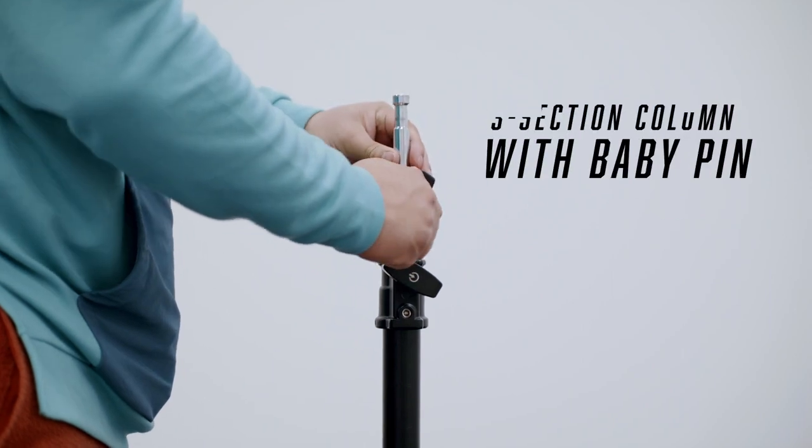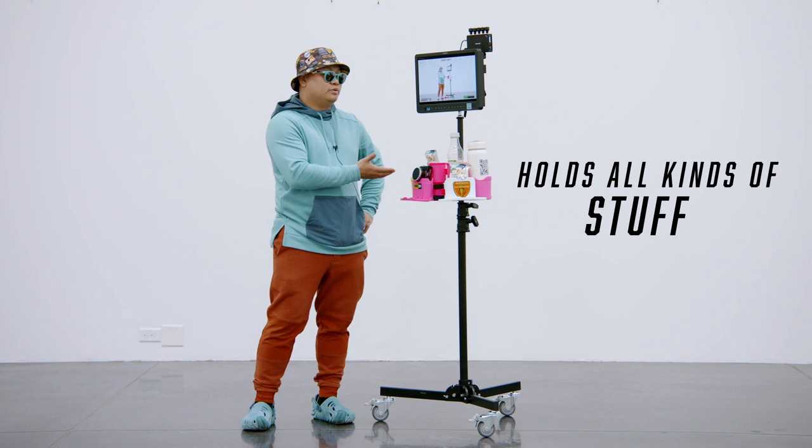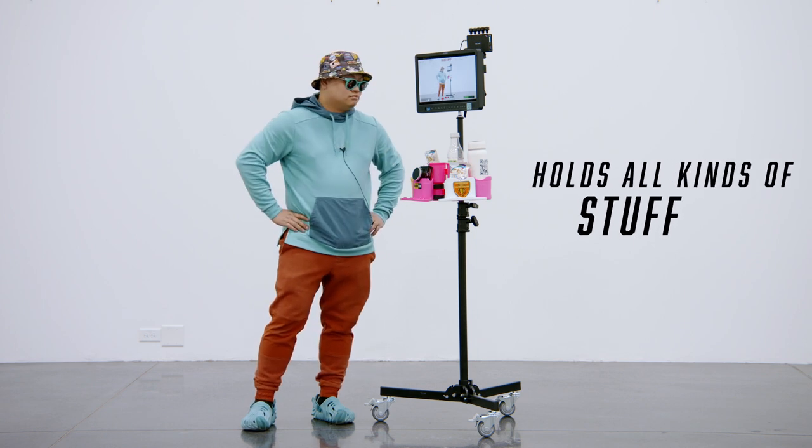The stand has three sections and a baby pin up top. I'm using it to hold a monitor and a rubble cup, but you can put lighting stuff on there — all kinds of grip stuff.